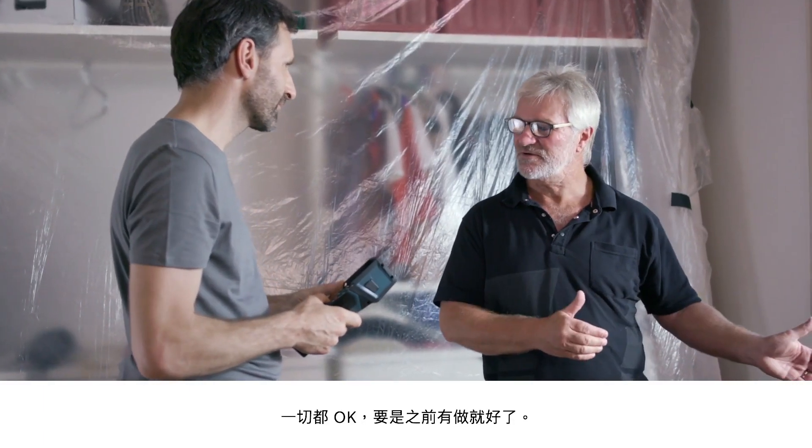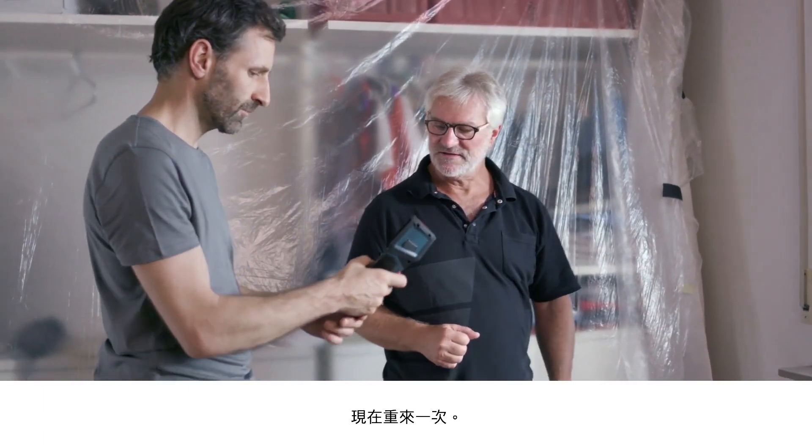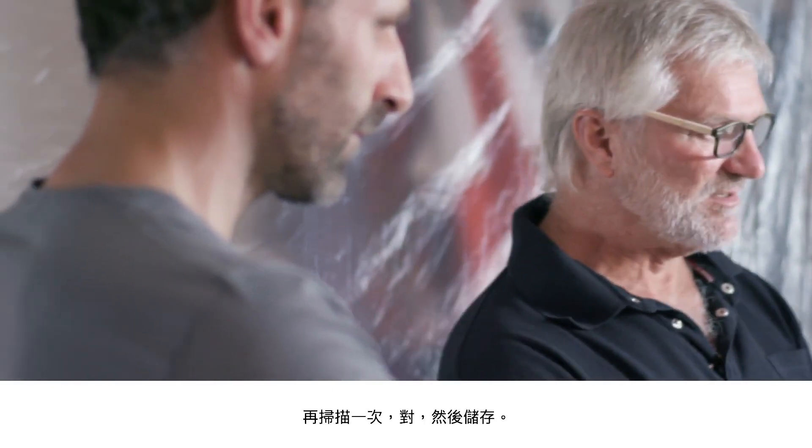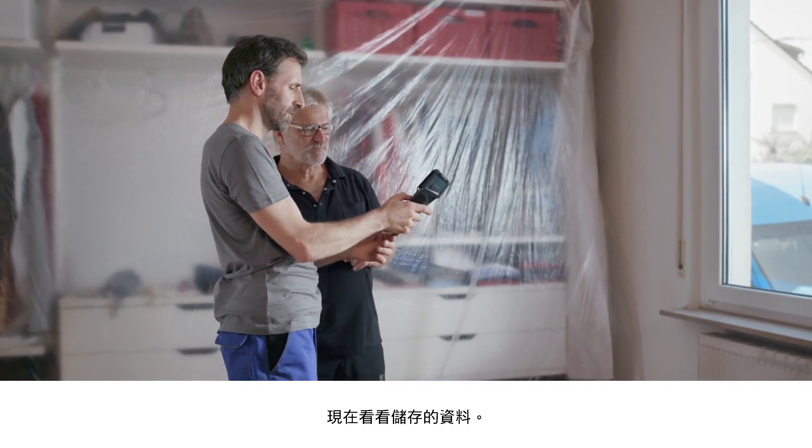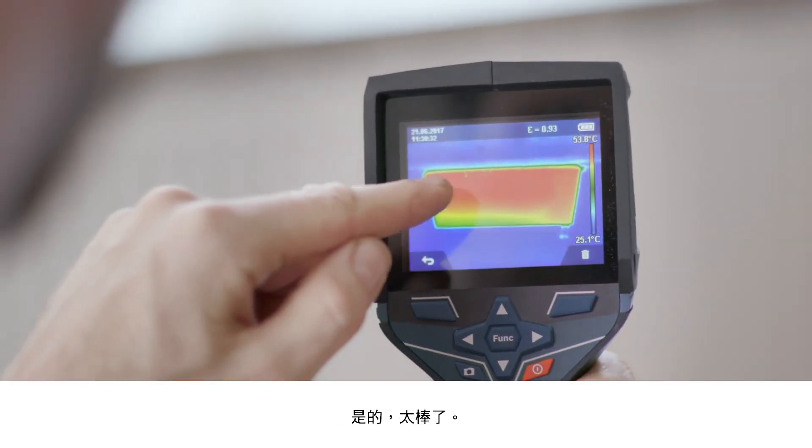One more thing with the heating — I bled it earlier and believed that it's all working properly, but we can check that now too. That would have been a good opportunity to record a comparison of before and after so your customer could see what a good job you've done. Now let's follow the same steps as before: press the button, start scanning, then save. And you can look at what you've saved to the memory right away. Looks good — yes, that's fantastic.